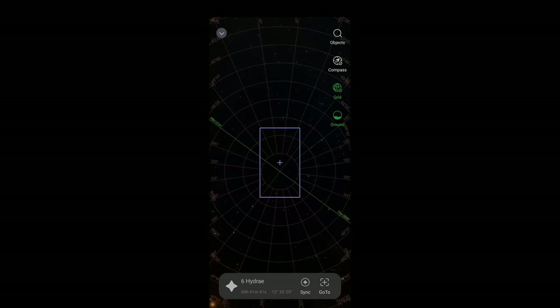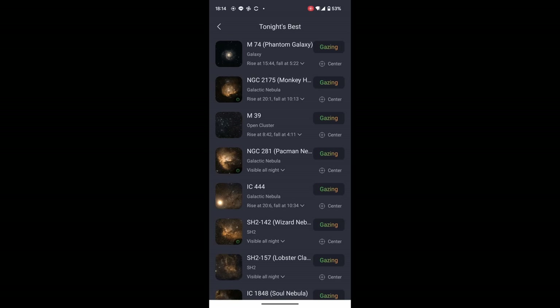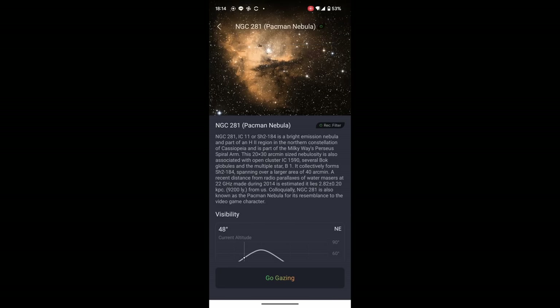In the app, I go to the Sky Atlas or tap the search icon and look at tonight's best. I tap on the Pac-Man Nebula target and can see the altitude is currently 48 degrees. It will go up to around 70 degrees and by 4am it will be down to 30 degrees. This is a great candidate because the C-Star cannot track accurately above 85 degrees — and this target never hits that — so we should be able to image it throughout the night without issue.